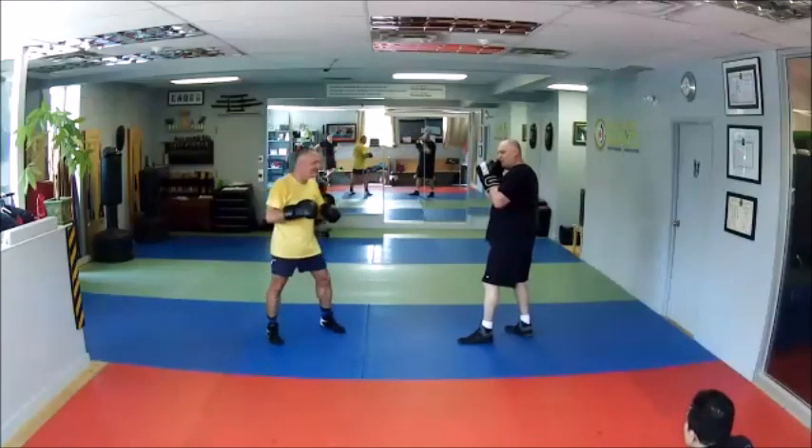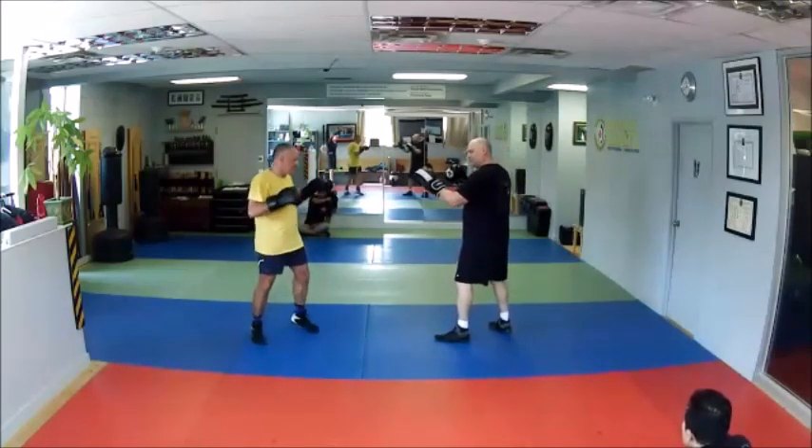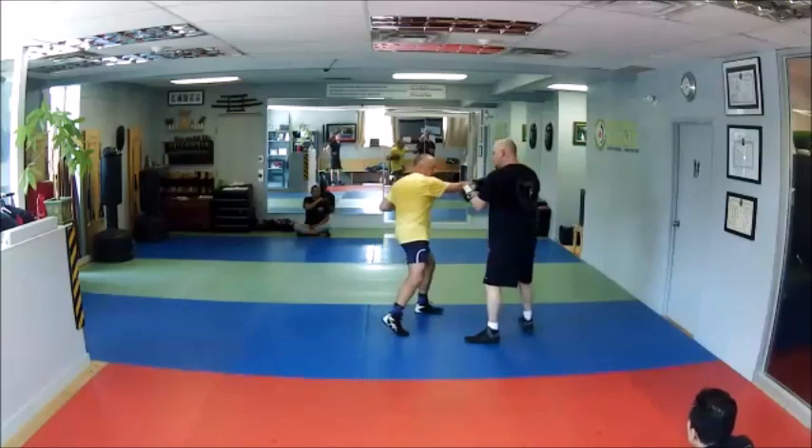Don't over-emphasize — don't leave it way out here. Just when your hand steps, you're like tib, tib, tib. My hand — tib, tib — pulls it down, kicks, cross, hook, hook, cross, hook, hook, cross, hook, cross, and then kick.